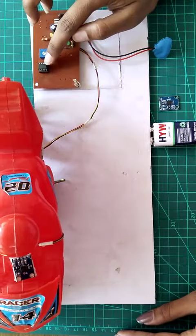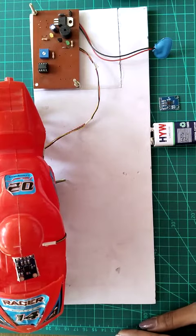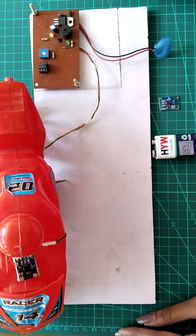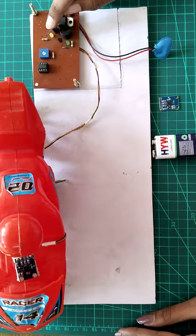This is an LM358, which is a comparator IC. It is used to compare the input reference voltage; according to that, the output state will change. We used a 9-volt battery here, but the comparator needs a 5-volt supply voltage. For the conversion of 9 volts to 5 volts, we need a 7805 voltage regulator. A 100 microfarad capacitor is used here for noise reduction.